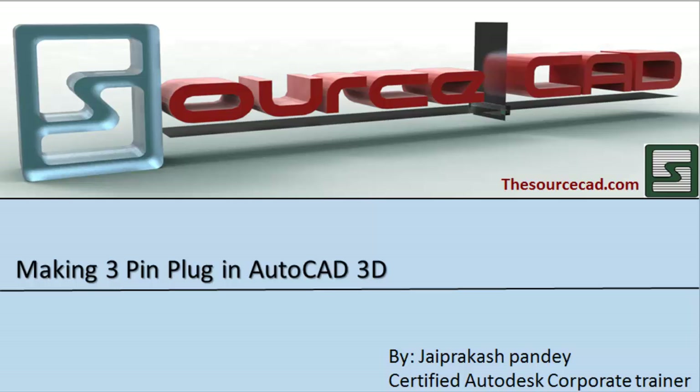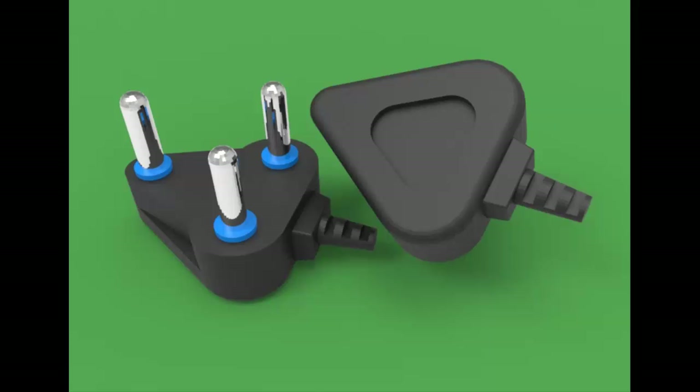Guess what we are making in today's tutorial. Yes, it's obviously the 3-pin AutoCAD plug, which you have seen in the title of this video. So, let's start this plug.